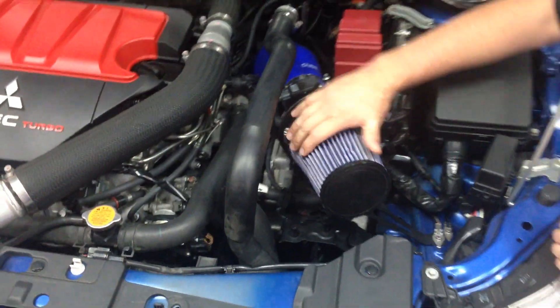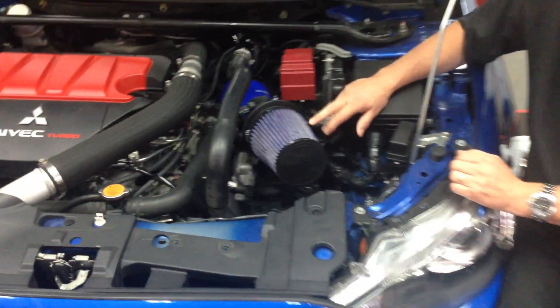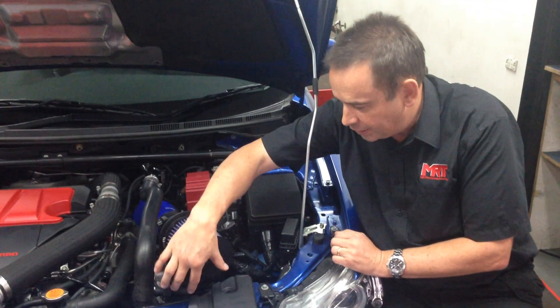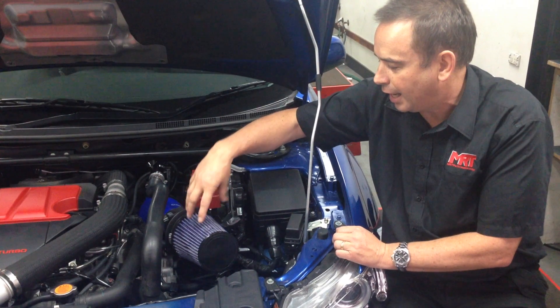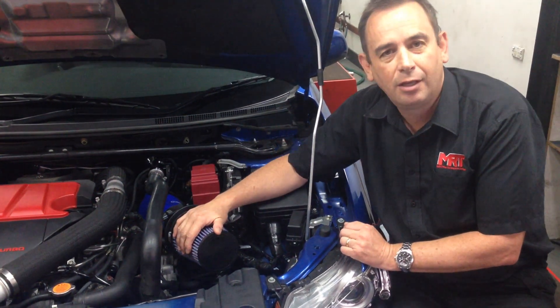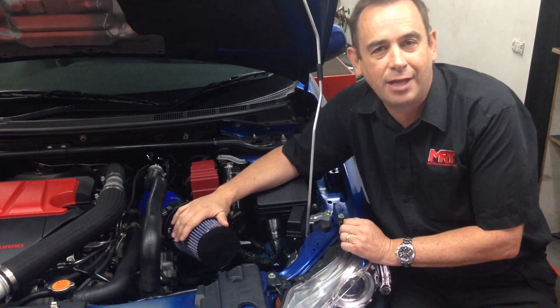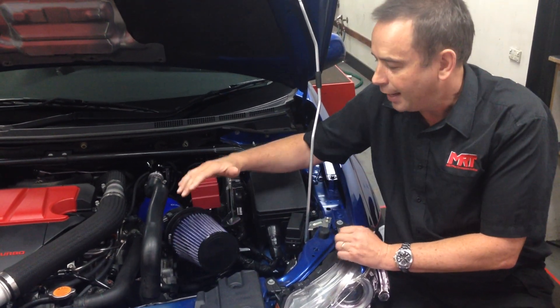Now when you've got an air intake like this and that fan turns on or off, believe it or not the engine idle will change. Because the airspeed coming across the back here will change the air intake, and that is measured by the airflow meter sensor, which then changes the way the engine performs.